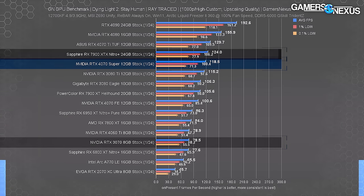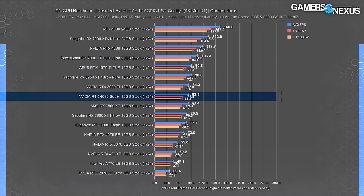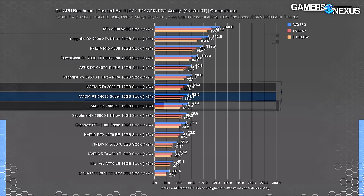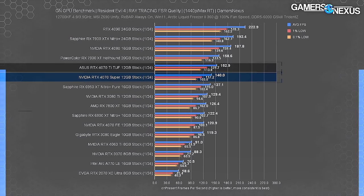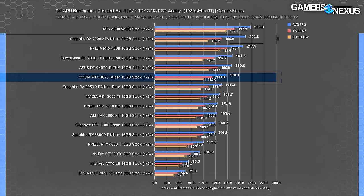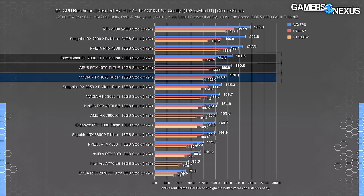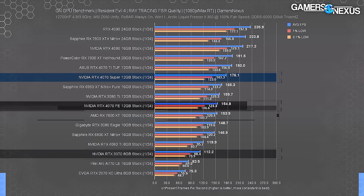In Resident Evil 4 with RT using FSR on all cards, the 4070 Super ran at 83 FPS average — about tied with the 7800 XT and the 3080 Ti. AMD does a little better here: the XTX leads the 4070 Ti, which at 91 FPS leads the Super by 9.5%. At 1440p the 4070 Ti leads the Super by 9%, with the 6800 XT and 7800 XT closer to the 4070 baseline. At 1080p the 7900 XTX pushes further ahead, the 7800 XT is about tied with the 4070 Ti, and the Super leads the 4070 by 14% and the 3070 by 57%.